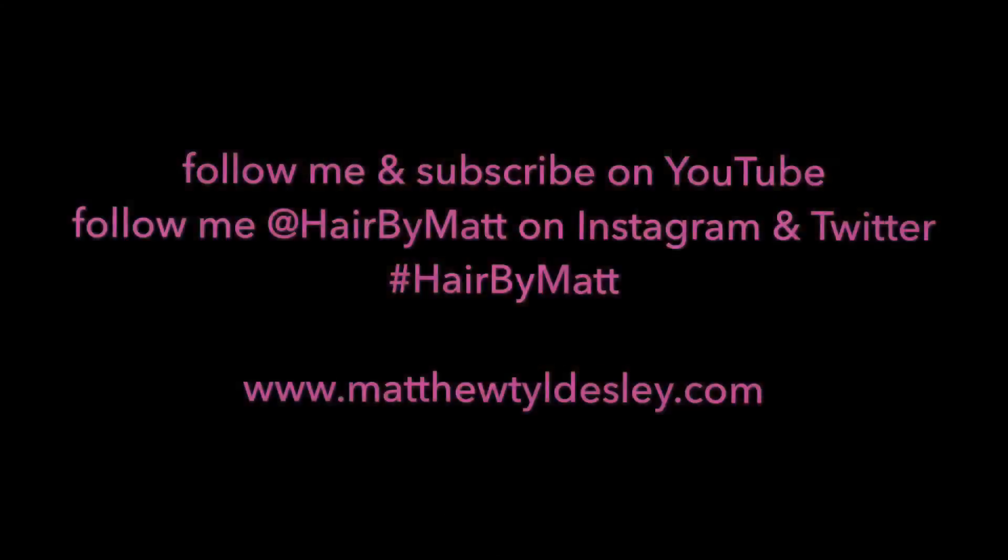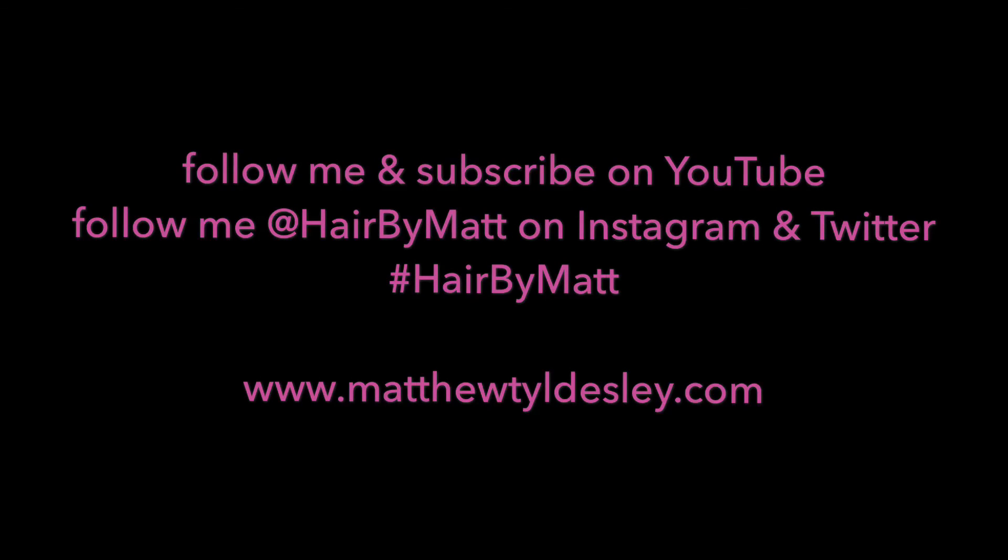And there you have it. Now you guys can recreate this look and many more just by using these easy steps. If you guys liked this video, please subscribe to my YouTube channel. If you're on Instagram or Twitter, please follow me at Hair by Math. Thank you guys for watching and have a wonderful day.